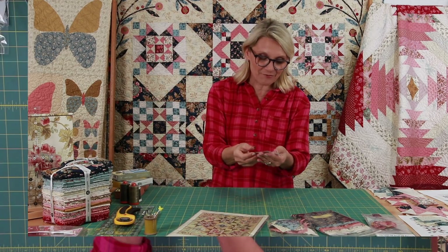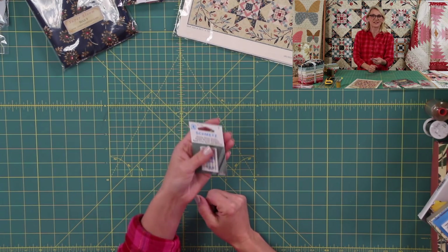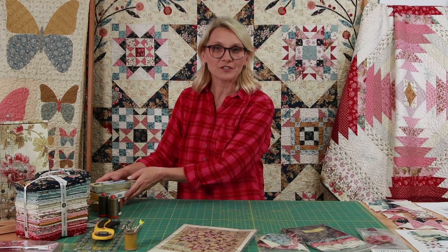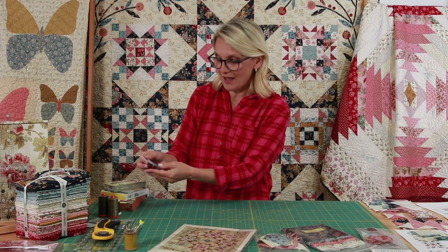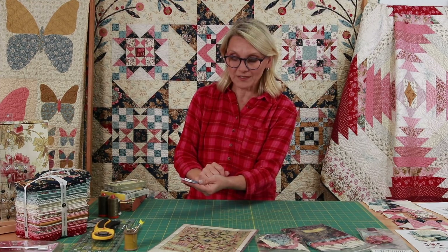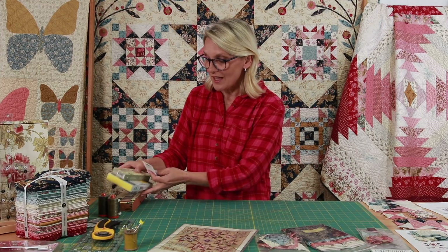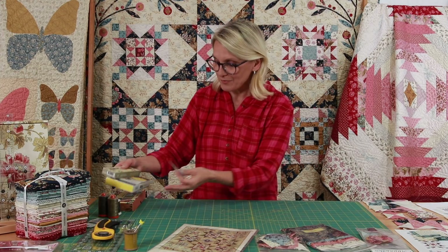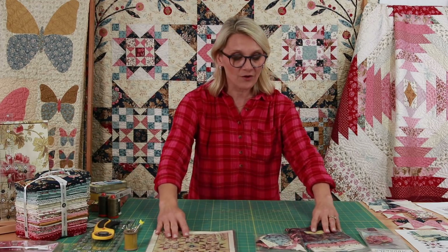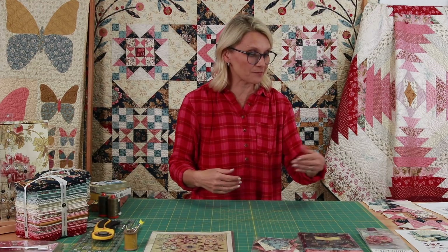Today I have included a fresh needle. I'm using a Microtex needle 70 for the piecing. Later on I'll be talking about the super non-stick needle, which is wonderful for fusible applique, and some options for threads. But right now we're just going to focus on one block. I have my pattern in front of me.